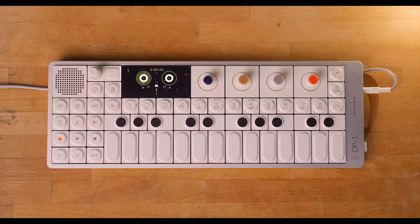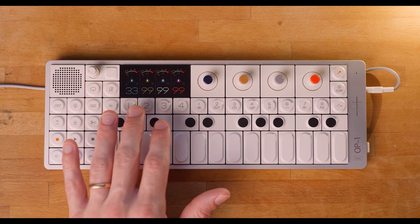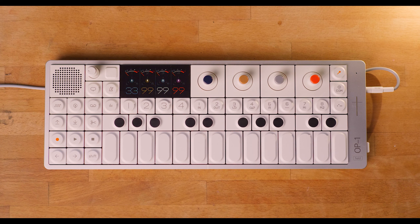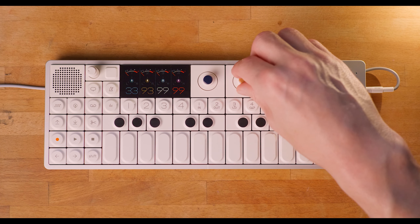So here we have the OP-1 field, which basically is a four-track tape recorder. You've got a powerful synth engine, a drum machine, effects, and also a sequencer. You can see that we have four different tracks, which are all stereo, which we can record onto. We can add master effects, and we can also set the individual levels for each of the channels.